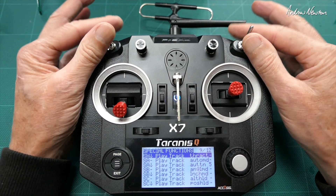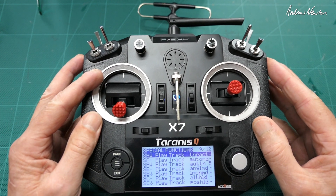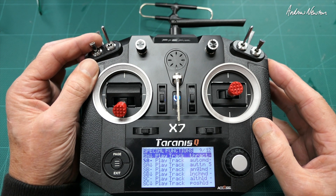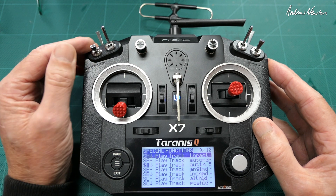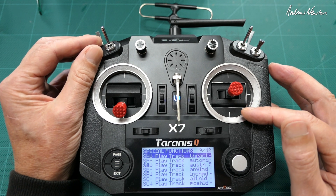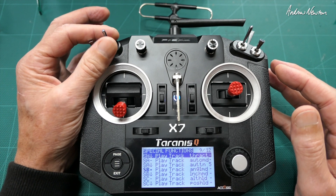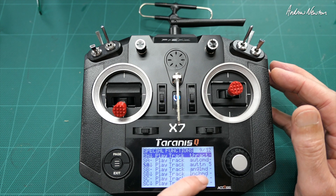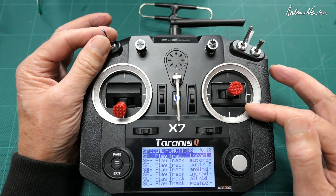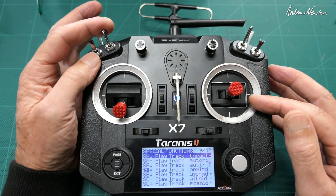I like to have all modes on separate switches. All switches up means no modes are selected, so that means it's in acro mode. I have auto trim on channel 5 on that switch, and auto tune — I may occasionally use auto trim but I rarely use auto tune. I find I do a better job with manual tuning. I have auto tune on a five-second repeat just to remind me that auto tune is actually on. Angle mode is for checking board alignment and occasional flying.